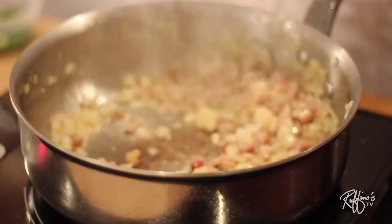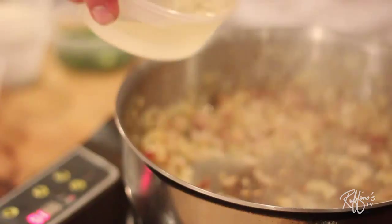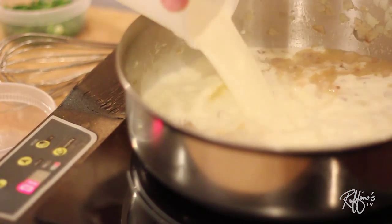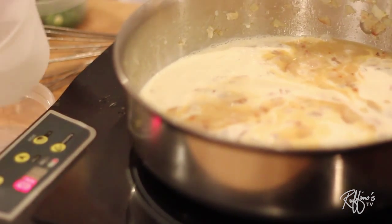Then I'm going to come in and put in some red pepper flakes. I'm going to deglaze the pan with a little bit of white wine, then add my heavy whipping cream. Let that reduce a little bit, then I'm going to add my oyster liquor that I have reserved.